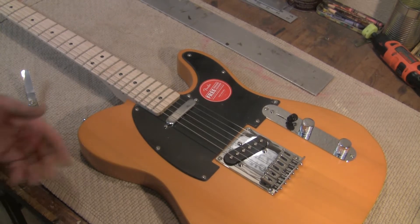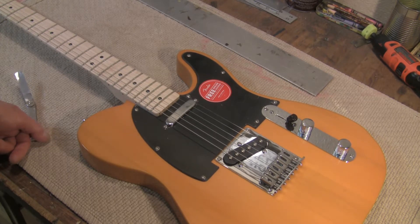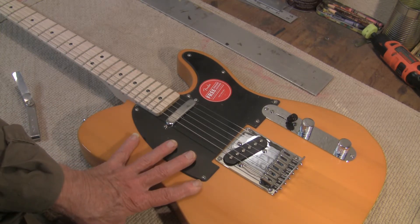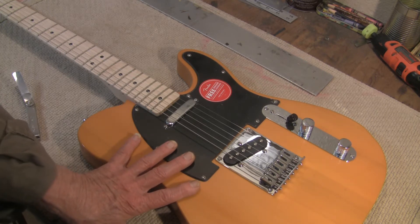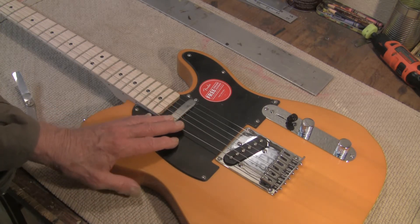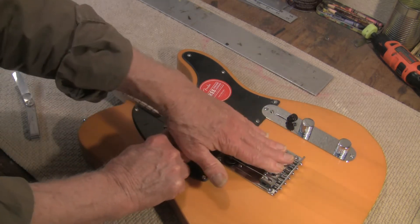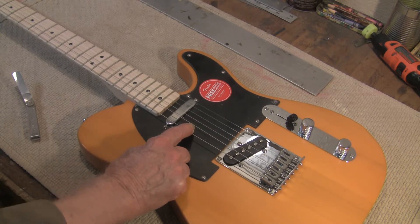This is a new Thundersquire Tele, a Butterscotch Tele. It's going to be the basis for a five-string electric banjo conversion. The first step will be just getting rid of one string and using five positions — five pole pieces, five adjuster saddles, and five of the tuners.